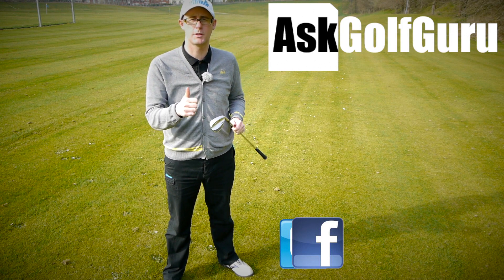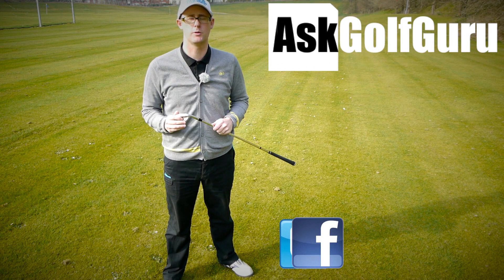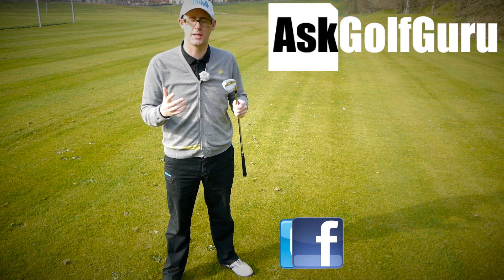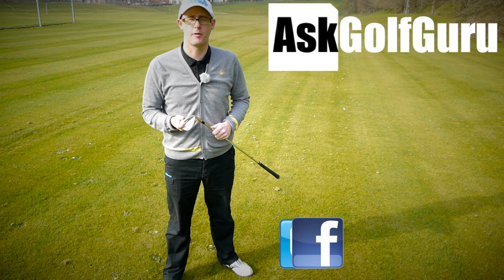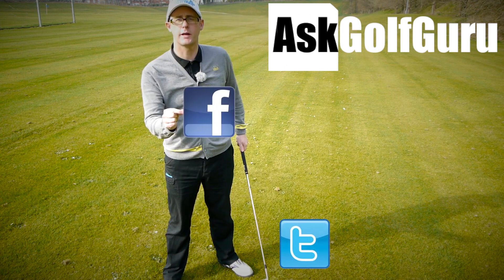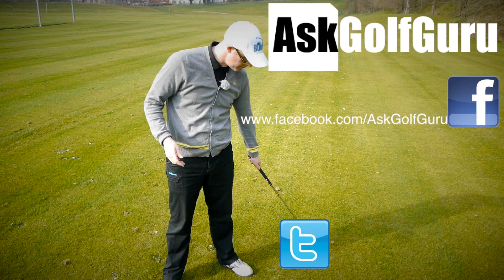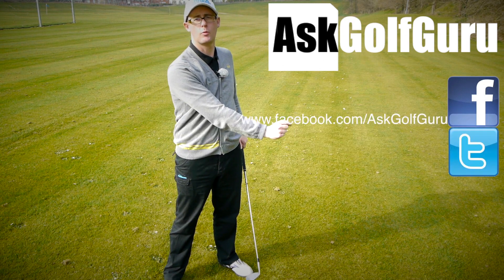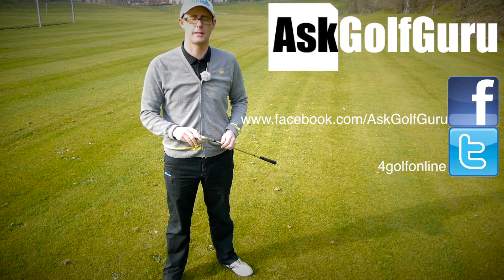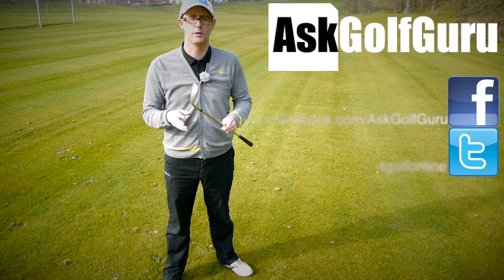Hope that helps. If you like what's going on here, don't be afraid to subscribe to the channel, thumbs up the video, and post comments — love to hear what you've got to say. Let's keep it social; the more we talk and share, the easier this game will get for everybody. Find me on Facebook and Twitter — follow the links in the description. Come join the show, get active, get involved, and get playing some better golf. Thanks for watching.